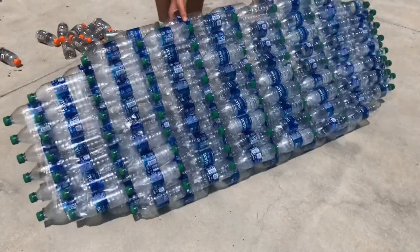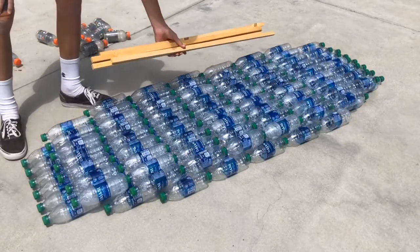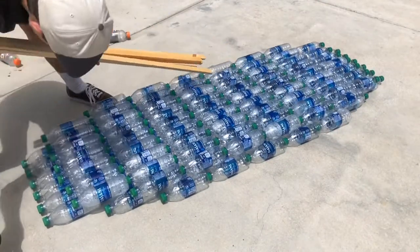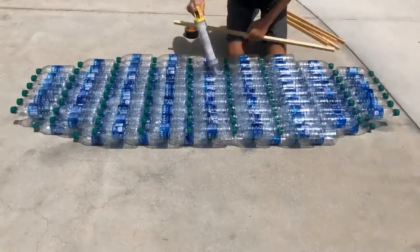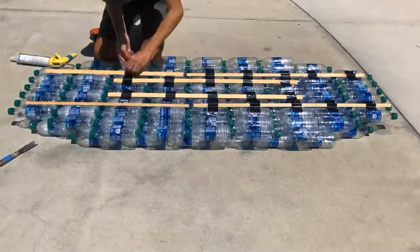It's still a little clumsy so I got three strips of wood on the back, and I don't have any more clear packing tape, so I'm just going to use duct tape. Note to self: I should have used longer strips of wood the entire length of the boat instead of these short ones.